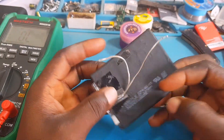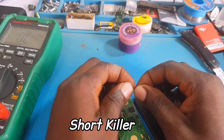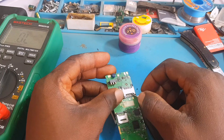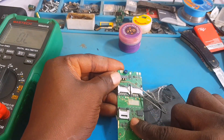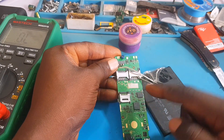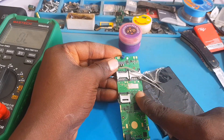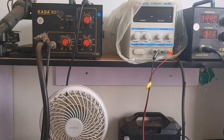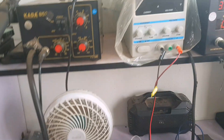Another method I want to use is the shot killer. If you want to know how to use a shot killer or how to make one, please comment below. Putting the shot killer probe negative to ground and positive to the positive terminal of the V-BAT, I'm going to sense with my finger where the heat is coming from. You have to be very careful because the shorted component can become very hot.